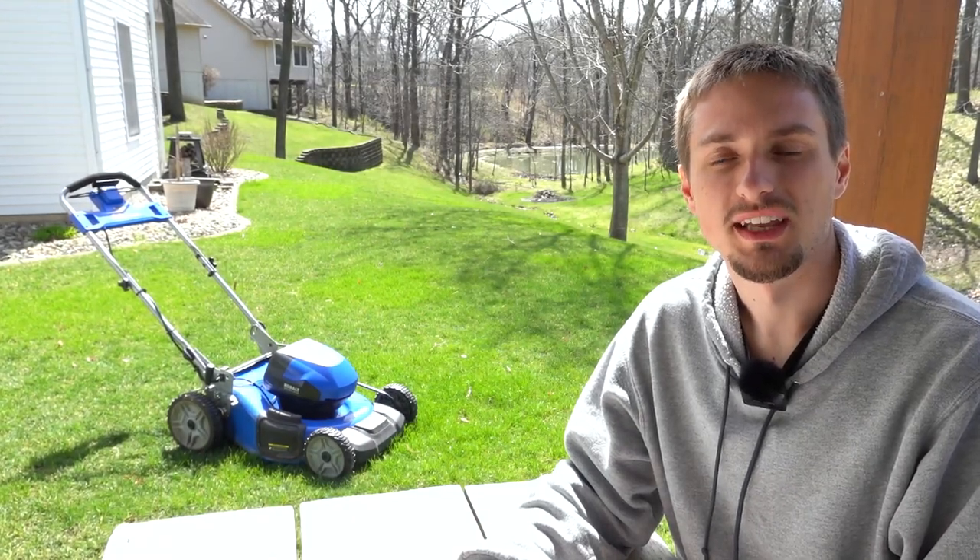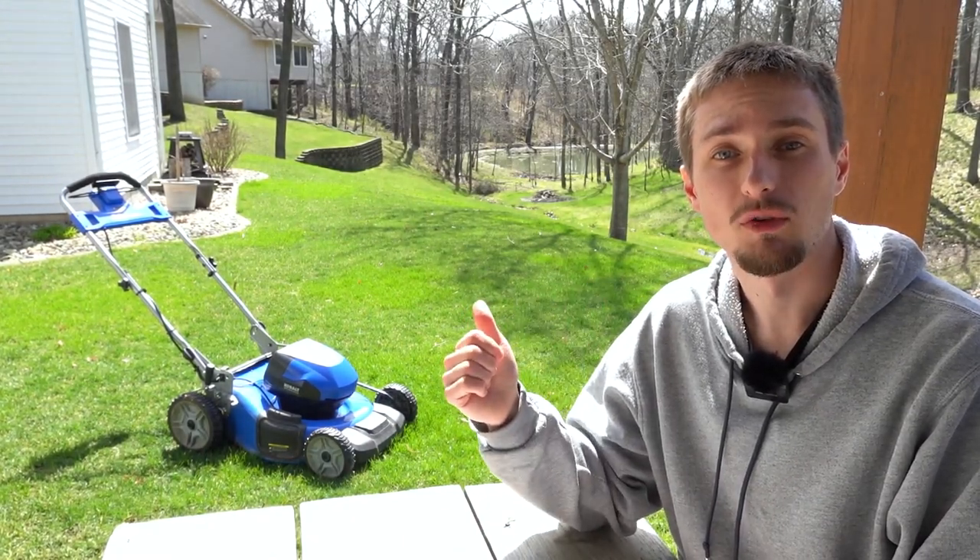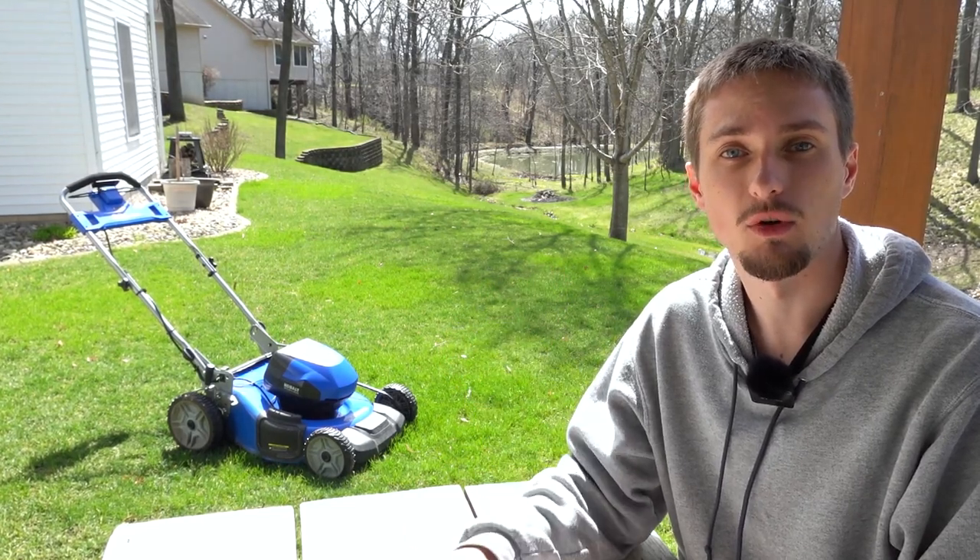Hey guys, welcome back to another video. Today we're going to take a look at another Cobalt 80 volt product, and as you can probably see behind me, we have the 80 volt mower.